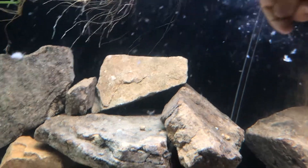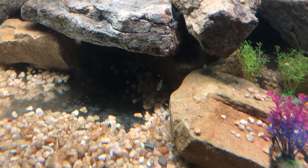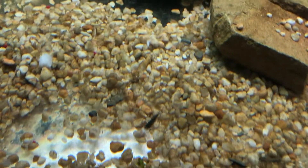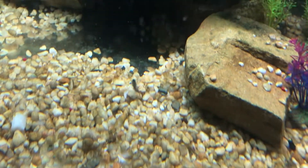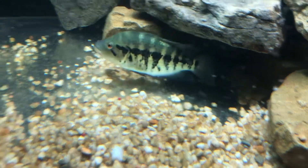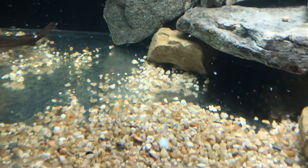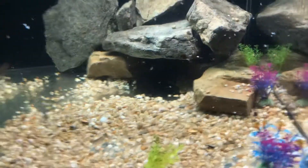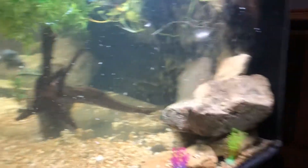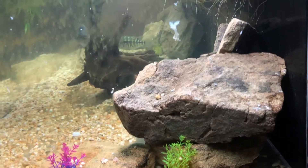Gotta be careful that the overflow there doesn't get too much of the food. I just saw one eat a piece — I missed it! Just got a piece there. There goes the mother trying to catch him. I don't even know how many are in the tank. But that should be plenty of food — it definitely does get back there and they are able to get it.